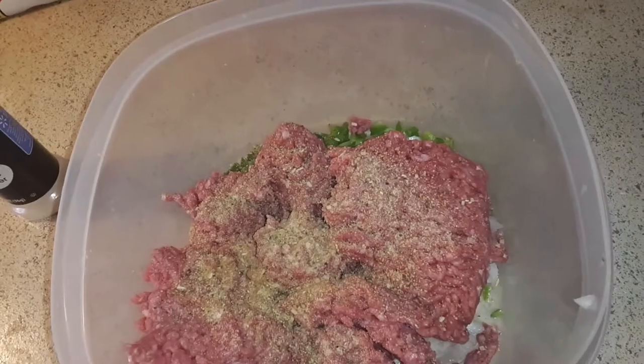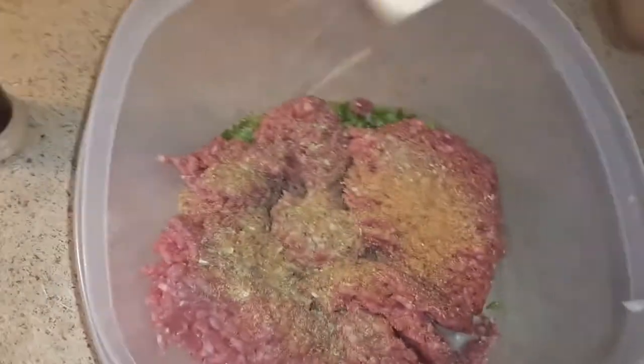I'm gonna put the seasonings in. I got some garlic powder going in here — I don't use garlic pepper, just garlic powder. I'm gonna add a little bit of mustard in here as well, and I'm gonna do a little bit of sweet and tangy barbecue seasoning. That's about it right there.